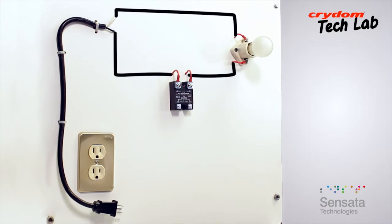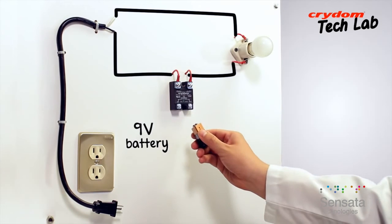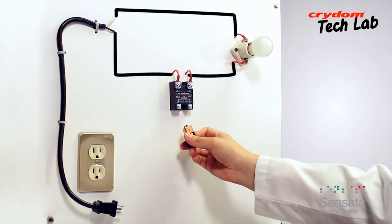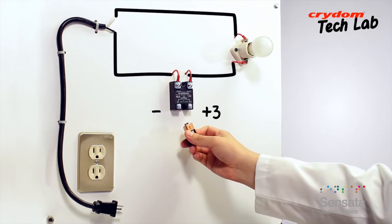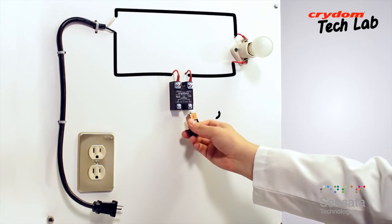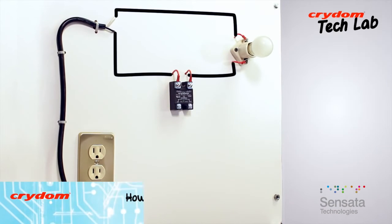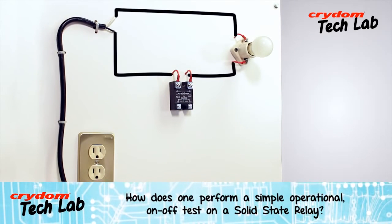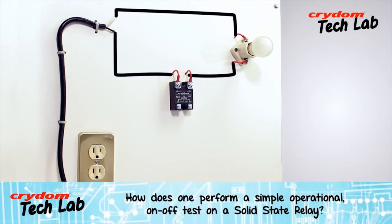The last item needed is the input power signal. With a 3 to 32 volt DC input SSR, such as the Crydom D2450, a single 9 volt battery is a convenient input source. Just be sure to observe the polarity. The plus of the 9 volt battery needs to go to the plus terminal, number 3, of the relay input.